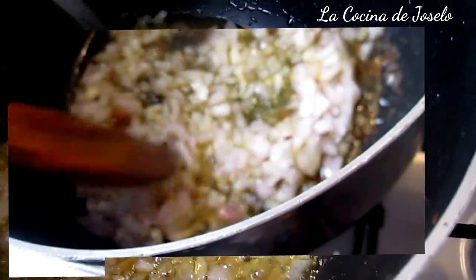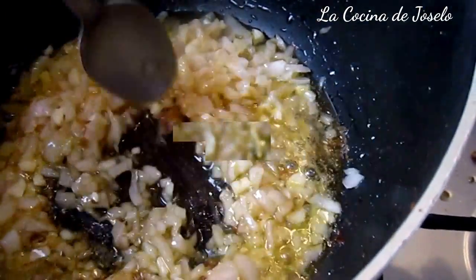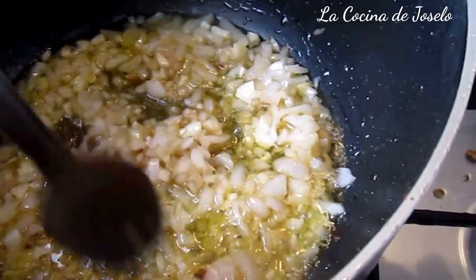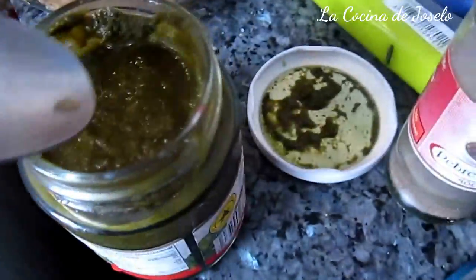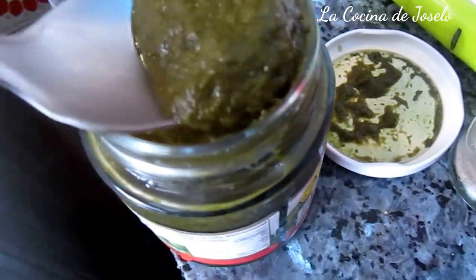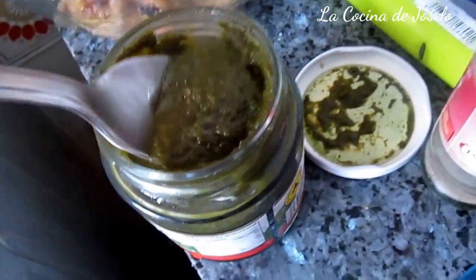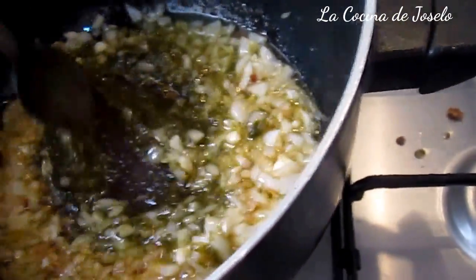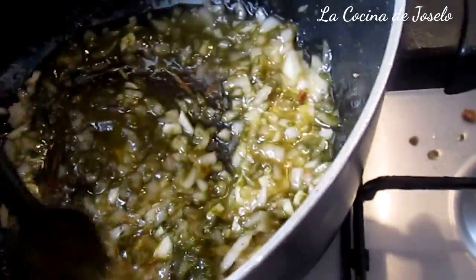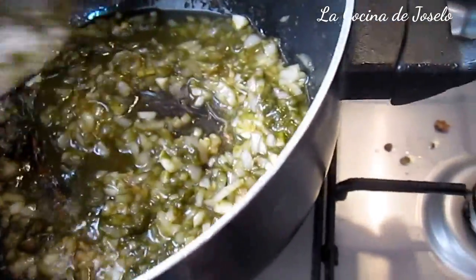Tengo la cebolla — era roja, de estas cebollas de aquí. Y cuando ya están pochadas se vuelven blanquitas. Pues vamos a añadir alrededor de una cuchara y media de esta pasta de culantro o cilantro. Esto le dará sabor clásico del arroz con pollo y le dará ese color verde.